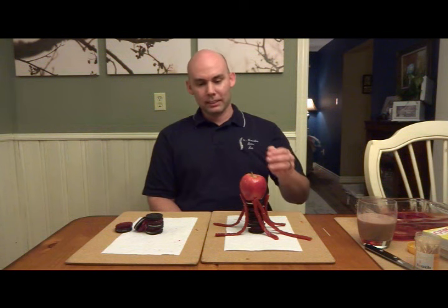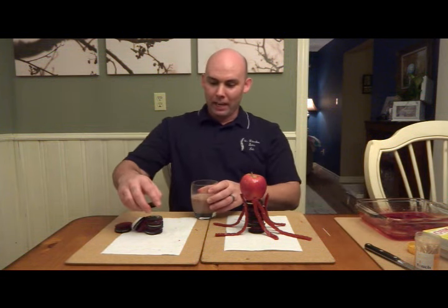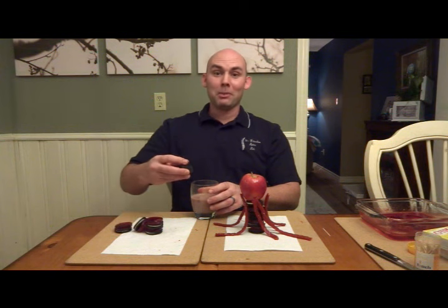You can see that this has nothing to do with the center of mass and the base of support. This is Euler column buckling. Now the best part of this experiment is at the end we get to eat the experiment.